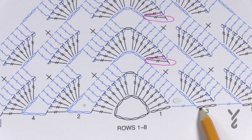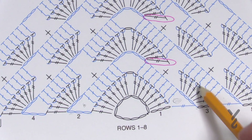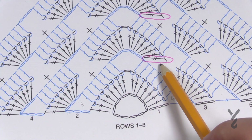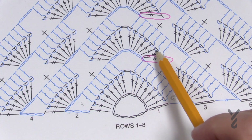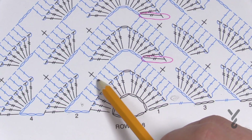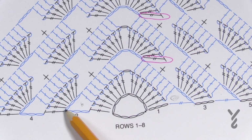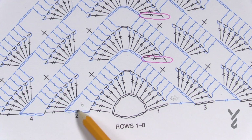In row three, chain three — counts as your first double crochet. In the chain-three space, put in seven trebles. Then single crochet the middle one of the grouping of seven — skip the first three, go to the fourth. Due to the diagram error, just put in seven trebles going up, chain one, seven trebles going down into the chain-five space. Then single crochet into the middle one of the grouping of seven, and in the last space put in seven trebles, locking the final one around the third or fourth chain.